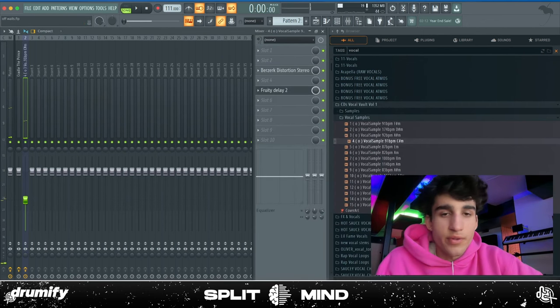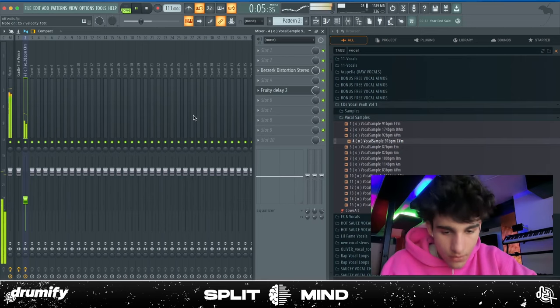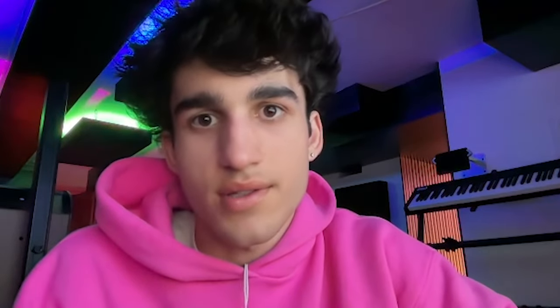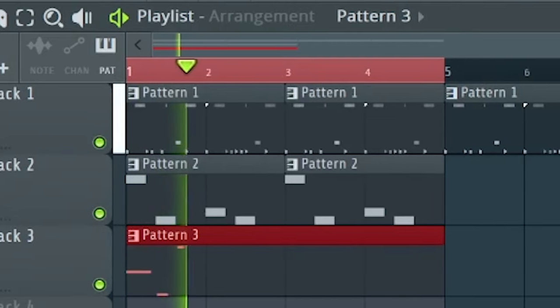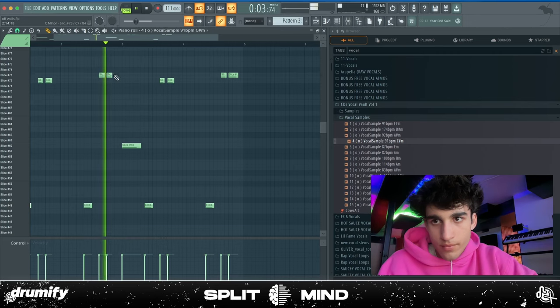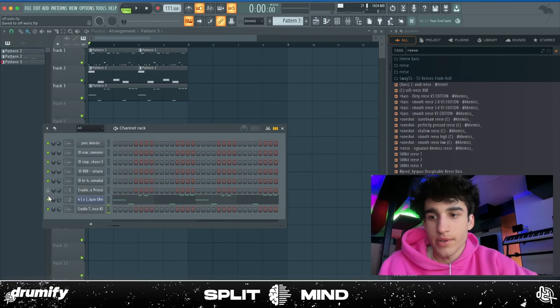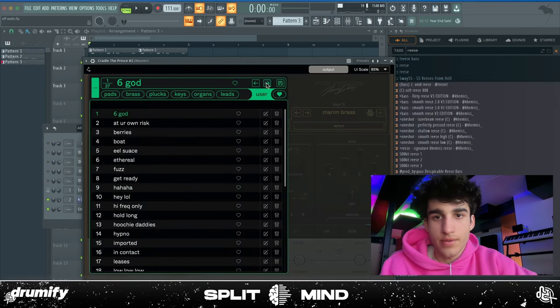That's kind of hard. I'm not even messing with the first synth I put down — I want to try some actual chords, so I'm going to solo these two for now.